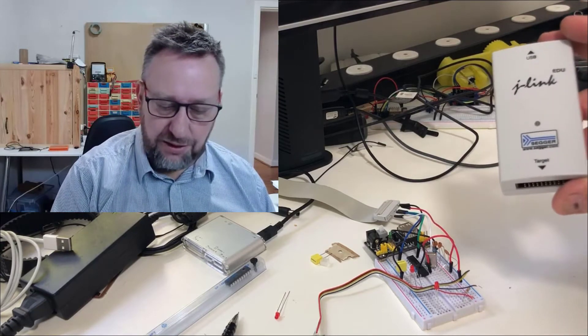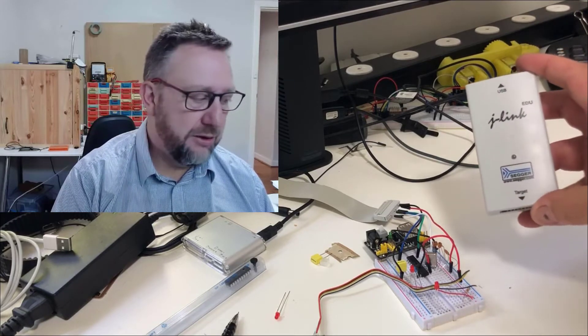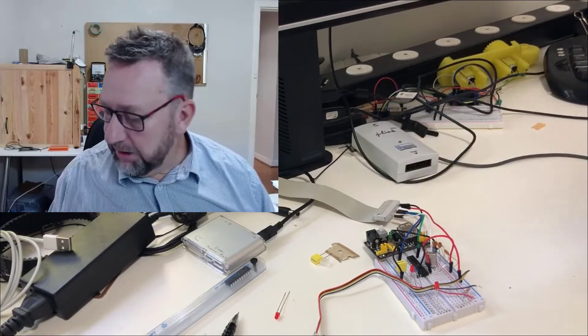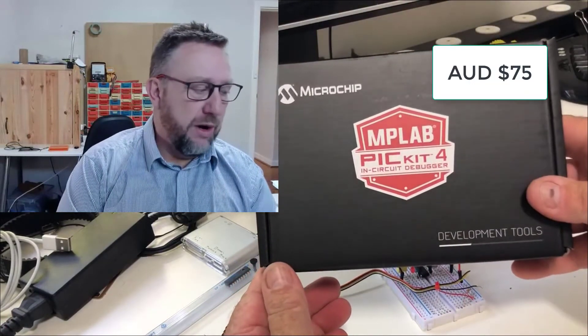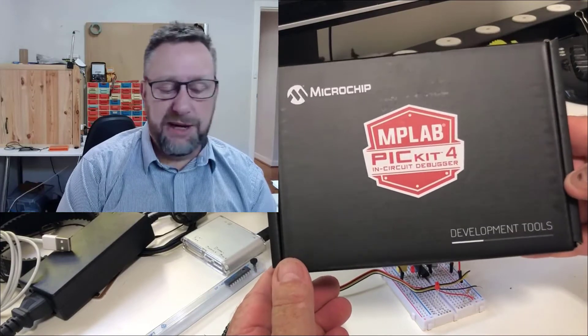After much googling trying to find a workaround, because I didn't want to spend another hundred-odd dollars on a different programmer, I did end up spending some money on another programmer. Fortunately it wasn't quite a hundred dollars — I got the PICkit4 in-circuit debugger.